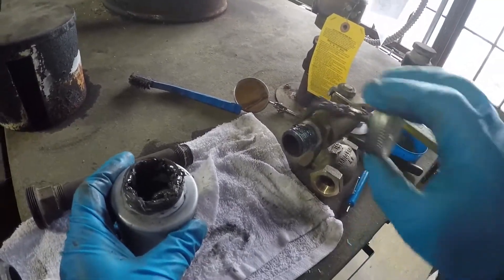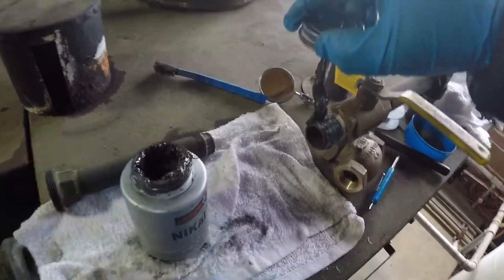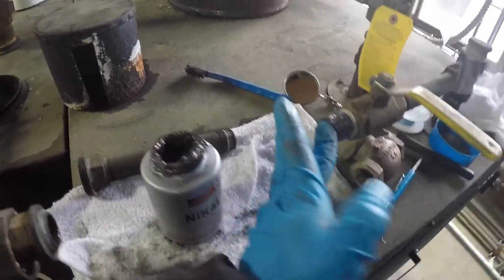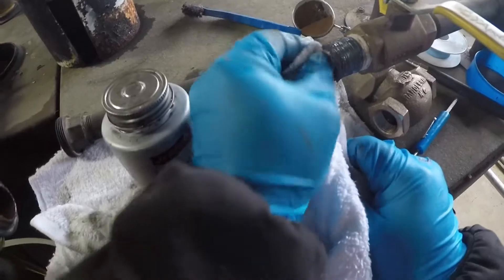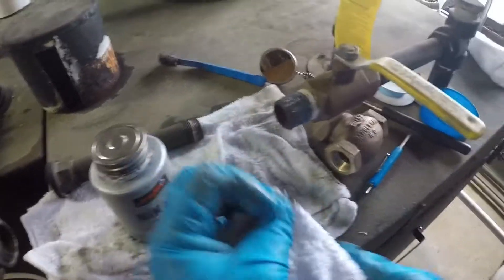Now we're going to do anti-seize again. Like I was saying, anti-seize has oil, and the boiler chemistry cannot tolerate contaminants such as oil, so we don't want it inside.